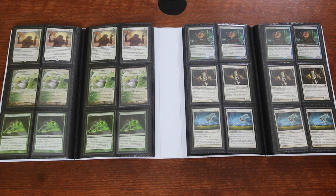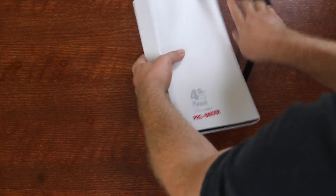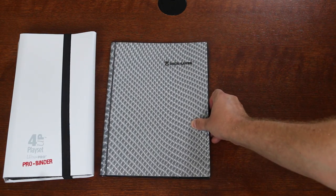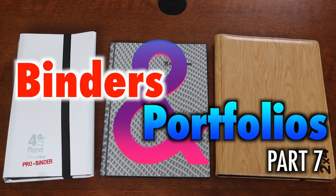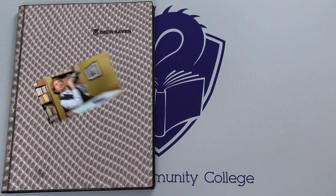When it comes to portfolios, binders, and binder pages for Magic the Gathering and other trading card games, there's a growing variety of products from which to choose. This video will critically examine the 4UP Playset Pro Binder from Ultra Pro, the Dex Saver Binder by Cardboard Gold, and the new 2x4 Playset Displaying Portfolio by Legion, as well as their 4 Pocket Dragon Hide Portfolio. With so many binders on the market, some are definitely better than others, sometimes by a lot. Let's take a look!